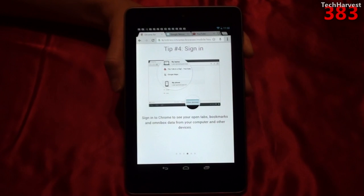Tip number four: sign in. Sign in to Chrome to see your open tabs, bookmarks, and omnibox data from your computer and other devices. This is a really cool feature because you can go from your laptop browsing the internet on Chrome to your tablet browsing the same web pages. You can also go from your tablet or laptop to your cell phone and pick up where you left off, just as long as you're signed in to your Google account while using Chrome.